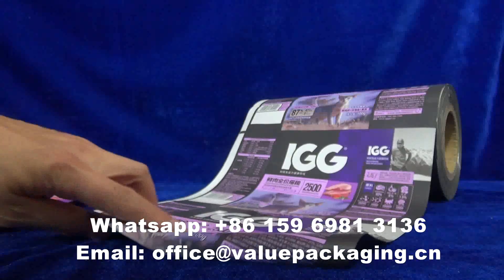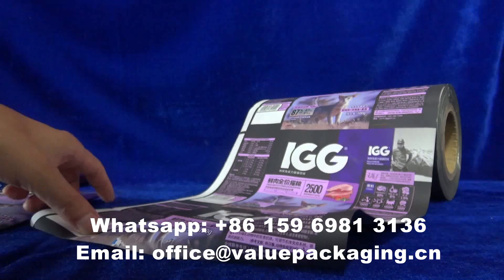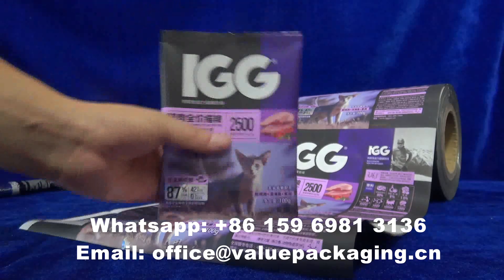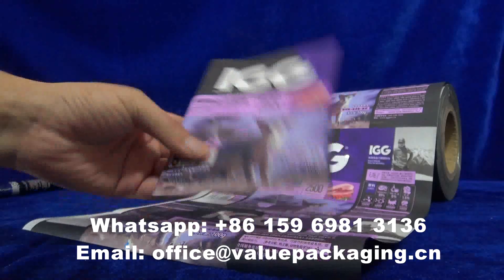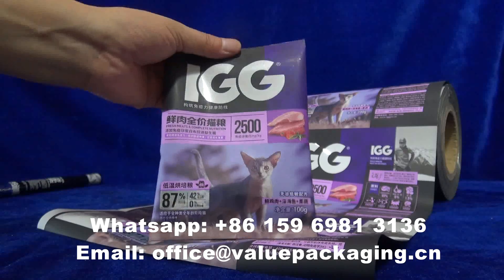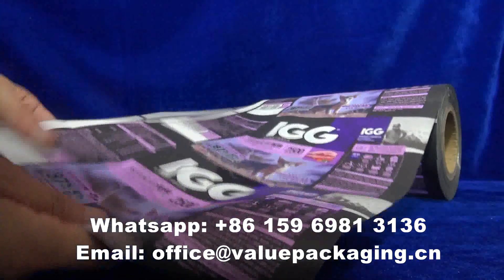Hello, this is a metalized 4-layer laminate intended for cat foods, which can be formed into this pillow-shaped sachet on the filling machine. 100 grams — very cute package. The material is PT,